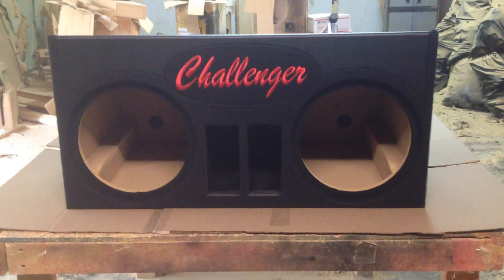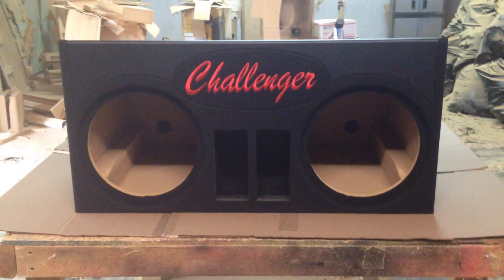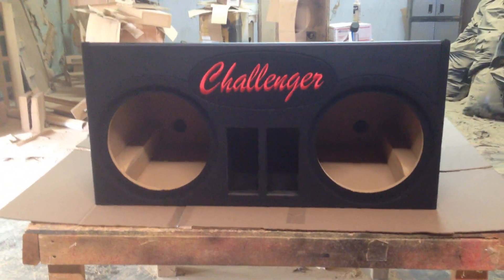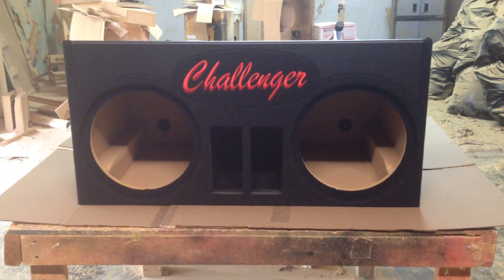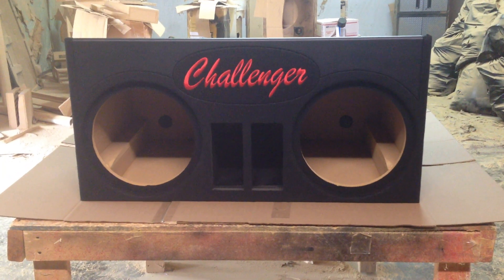This box is going out to our friend Brian of Urbana, Ohio. Hopefully he's going to like the box, install it, and take some pictures or even a video and share it with us. And absolutely, I will share it with you guys also.